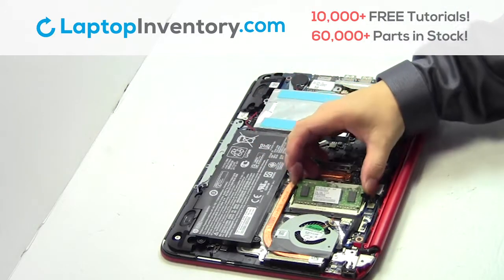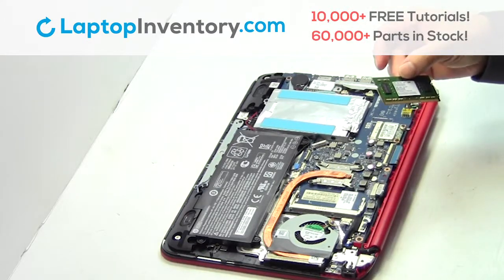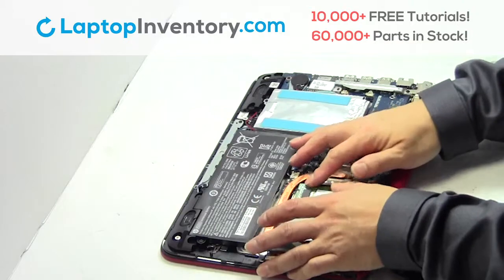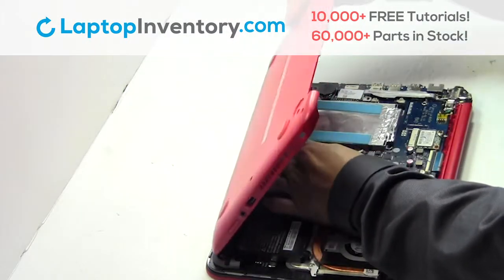Remove the memory. Place the memory sticks back in place. Plug the cable back in.